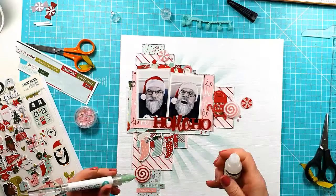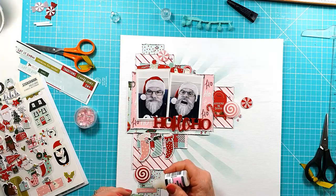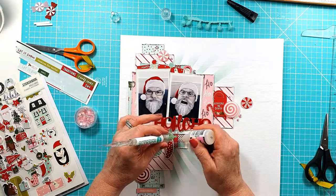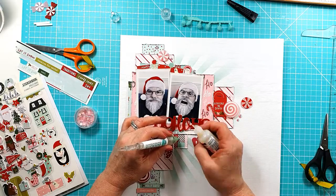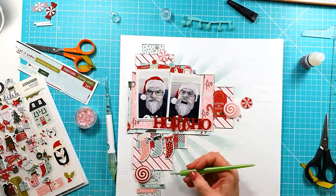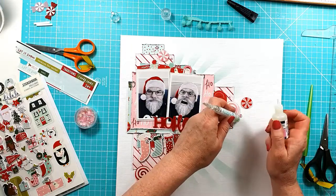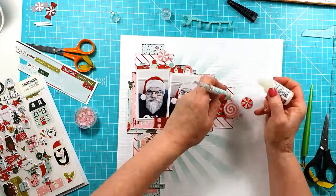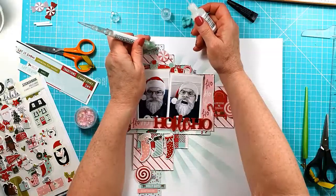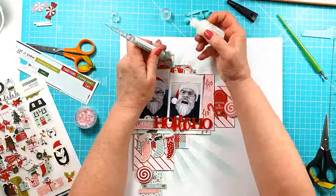I've been adding some little flat-backed crystals — there are some Pink Fresh Studio ones — just around the layout. These little sticky pokey tools: sometimes I hold them and the crystal doesn't come away from the sticky end, so I end up having to use another tool, which defeats the purpose. Anyway, I do get there in the end — just adding some crystals for a little bit of sparkle to the overall layout.